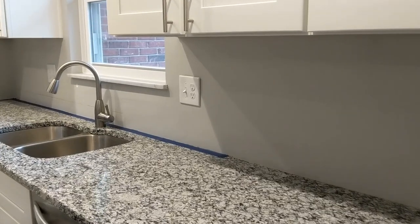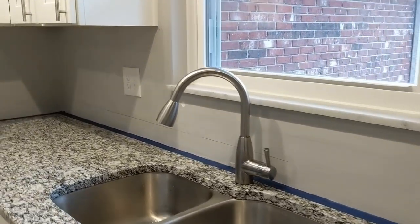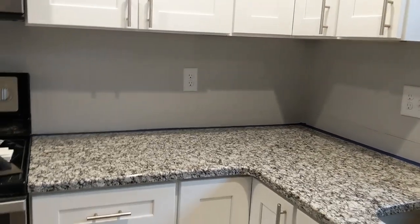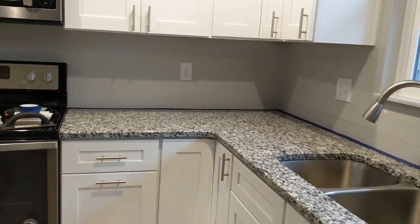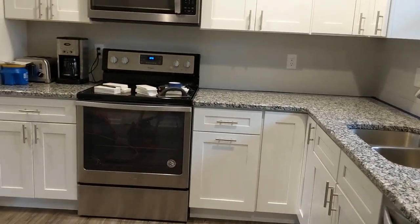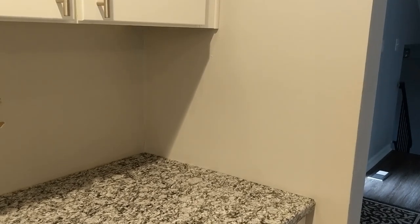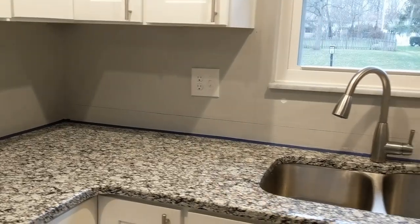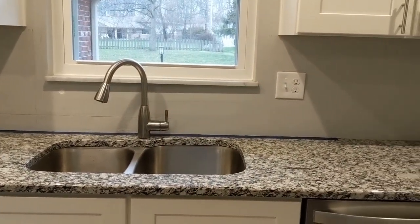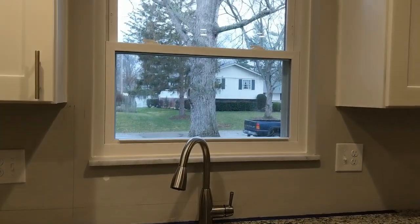I am finally getting to installing a backsplash in our kitchen. We have been living in our house now for over a year with our new kitchen but haven't gotten around to putting in a backsplash. For those of you that are new to my channel, I have two other videos that show you the transformation of this kitchen from a very dated 1970s kitchen into what it is now. The videos show the before and after as well as the in-between construction pictures. One of the videos breaks down all of my costs to remodel this entire kitchen.